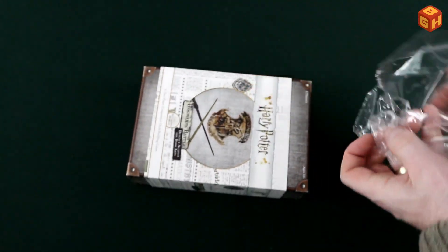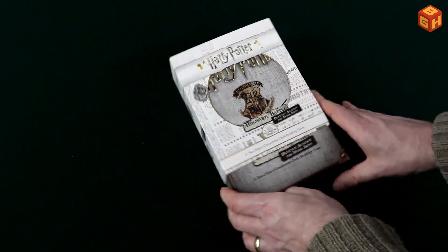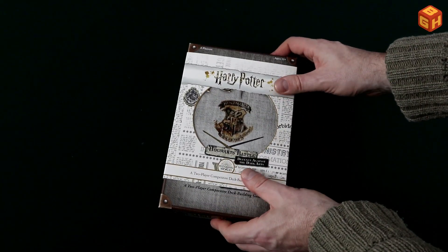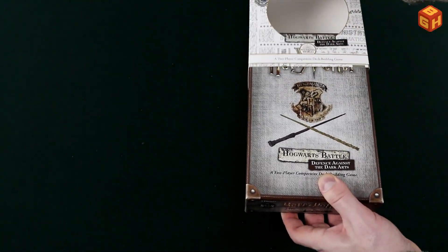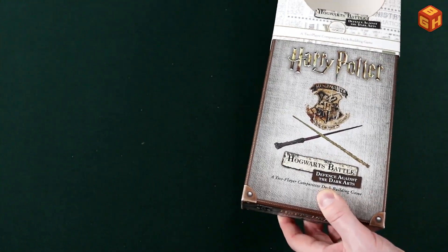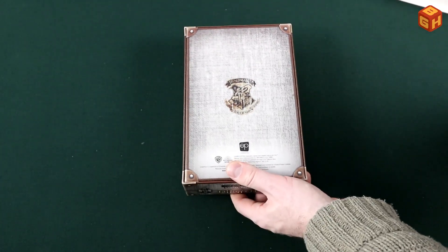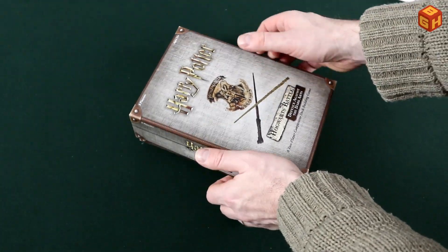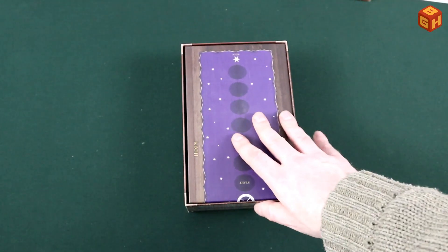All right, there we go. Then take this sleeve off — it has the logo in the middle and when you slide it off there's a logo underneath as well. It's rather tight though, so I have to do this carefully. The back of the box looks kind of like a suitcase.